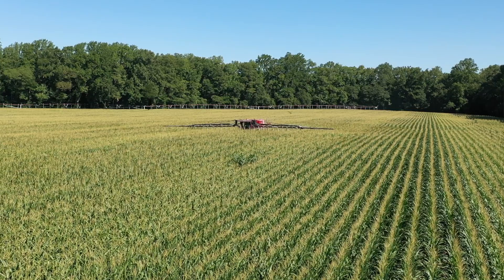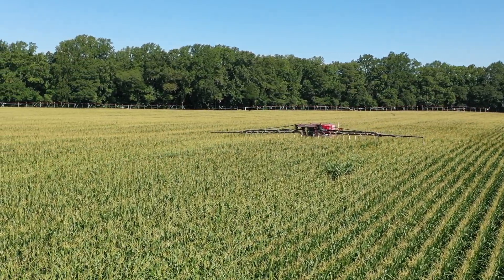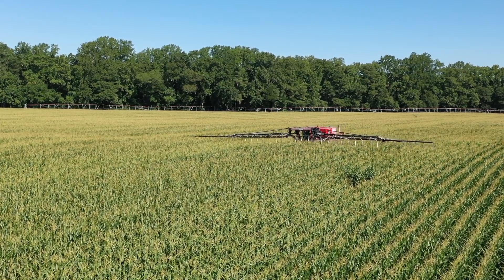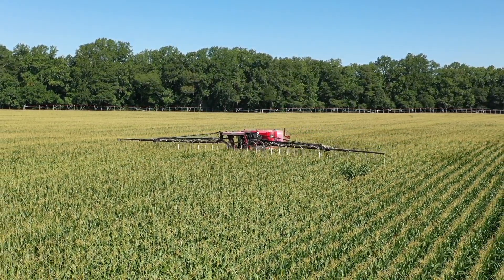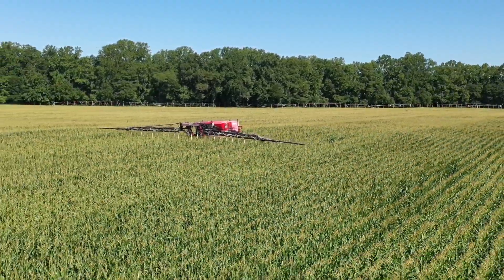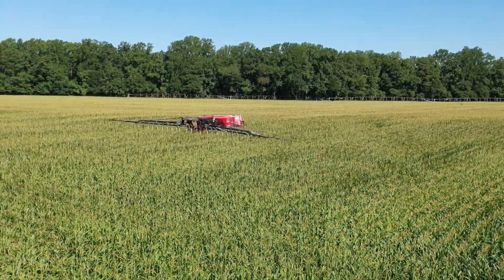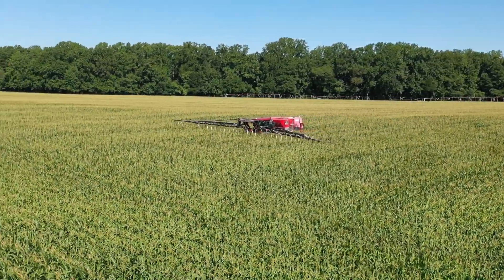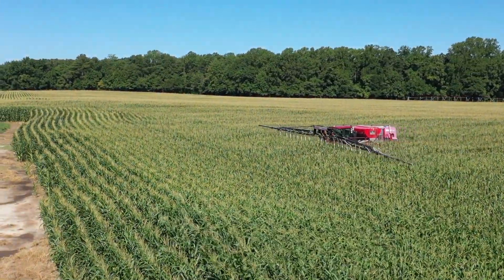We try to promote the earlier the better, but there's also a window where you don't want to do it too early. A lot of these cover crops are cool season annuals, so they don't necessarily want to be out there in the heat of the summer. We generally try to get running in August and get most of our ground done by early September for corn ground. That seems to work fairly well for the species that we have.